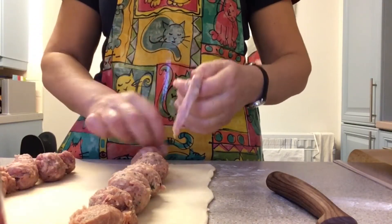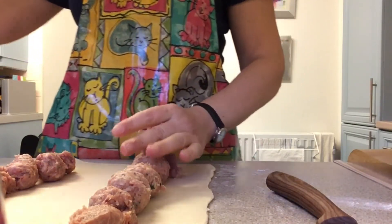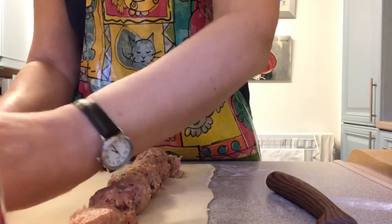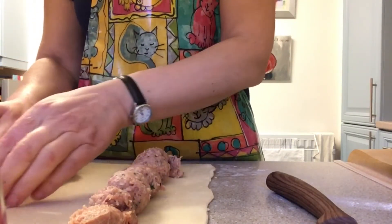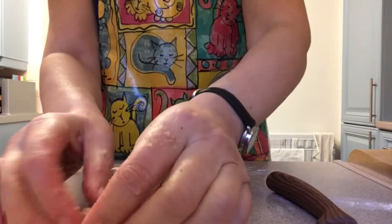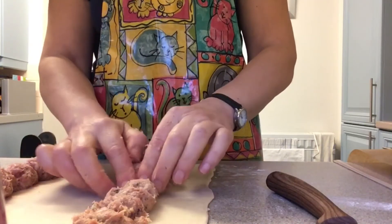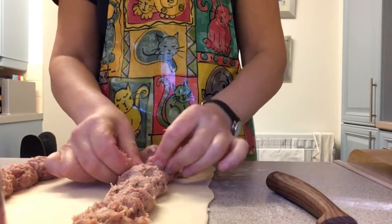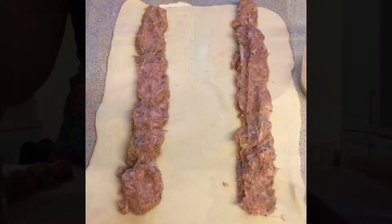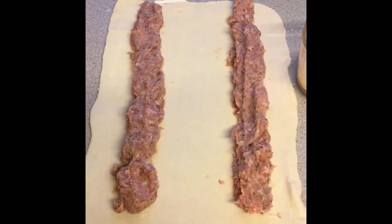The sausage meat now needs to be squished together so you can't see any gaps between them. You're just going to work down them until you're happy. There is the sausage meat laid out on the pastry.